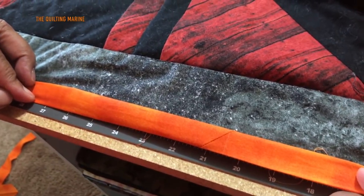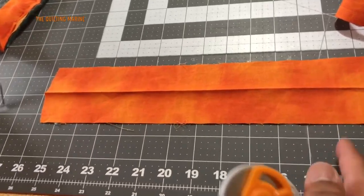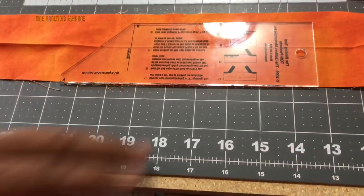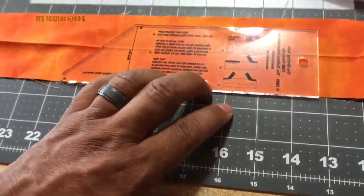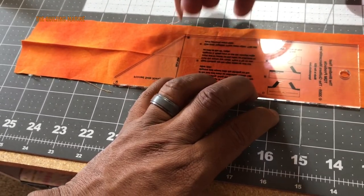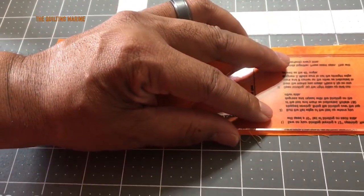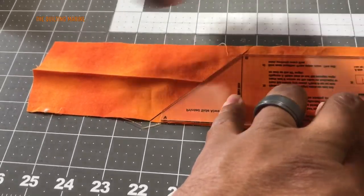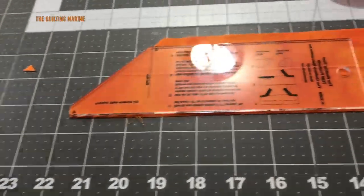Don't let the binding tool get you discombobulated — it has gotten me that way, but it's easy if you pay attention. Remember: you have a 10-inch tail and 12 inches in between when you get to the stitch. On the right side as you look at it, all you're going to do is mark from where the beginning is — where that back stitch is — and you can cut from there. The binding tool is already measured at the correct angle. Mark it, and cut. Cut that little dog ear off.